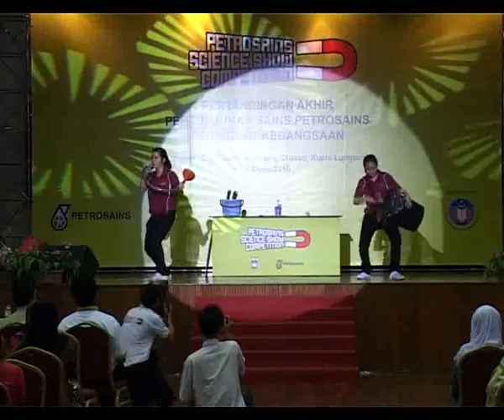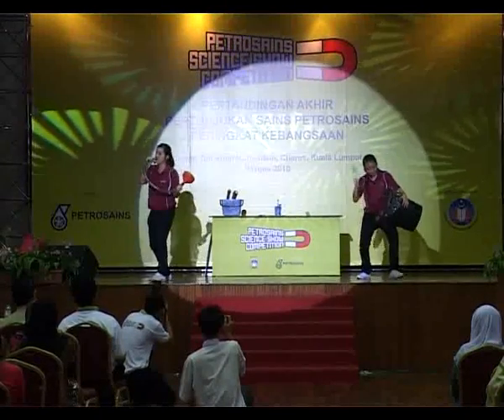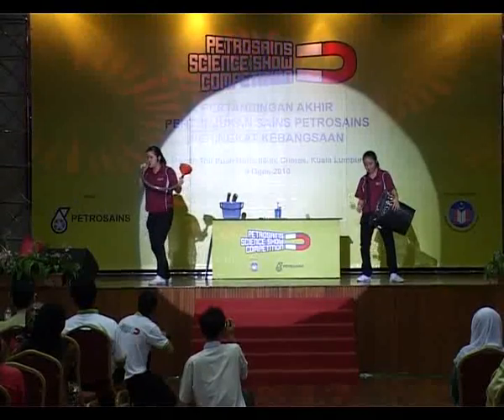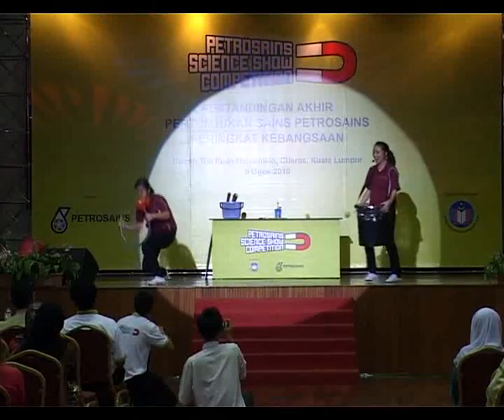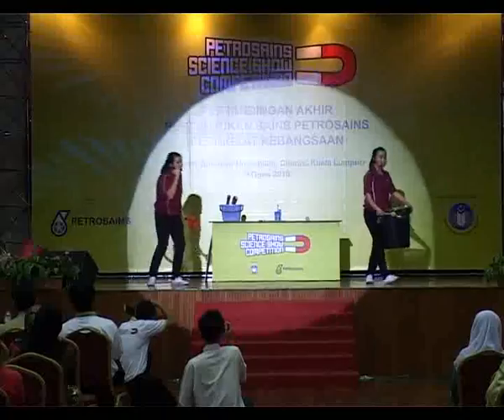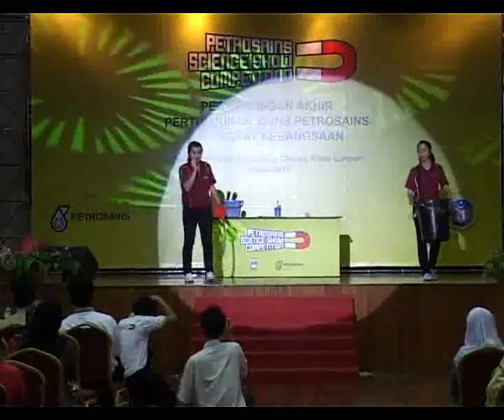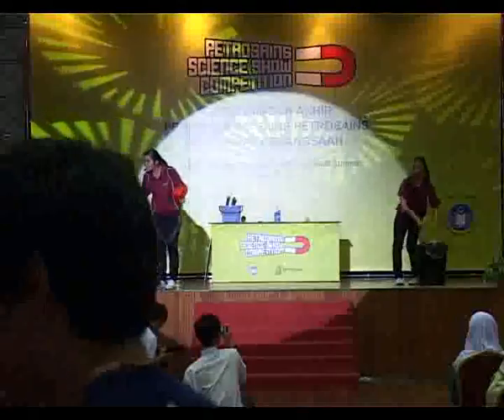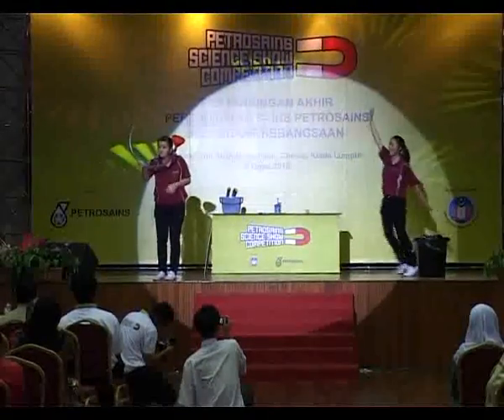Let's start now. Wow, awesome! Let's start now. Hey, boys and girls. Do you know how to blow a horn? Yes, I know, I know.